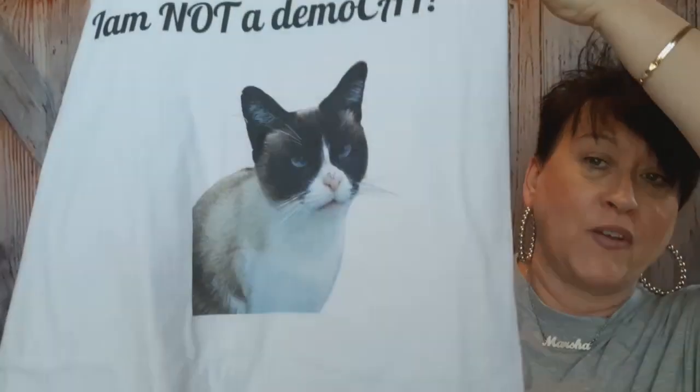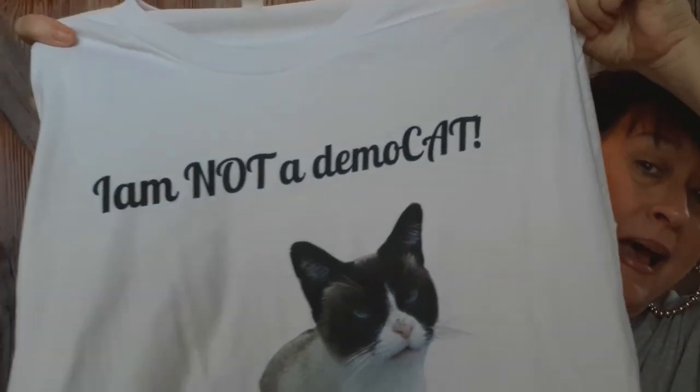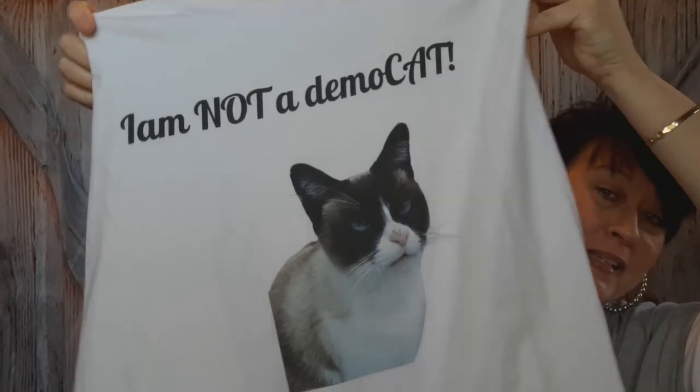It finally came in — it took forever to get here, but don't let that stop you from ordering. They just had a back order and got busy. I ordered a long sleeve and this is what I got — it's my cat Fidget. Y'all know my cat, this is Fidget my baby. Isn't she pretty? And this says 'I am not a democat.' I hope that doesn't offend anyone, but I'm not a democrat — I mean cat!